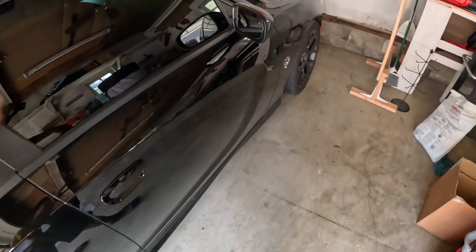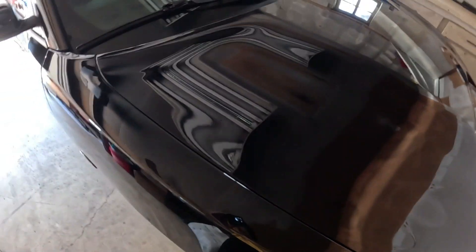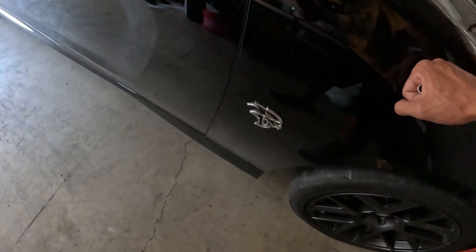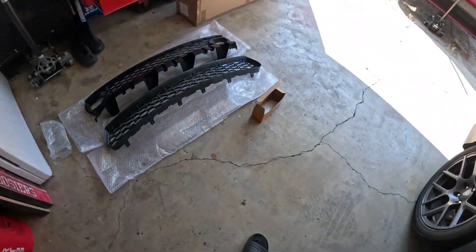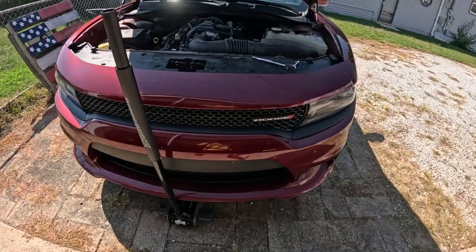Hey everybody, it's Ro, welcome to the channel. I haven't made a video in like a month because the cat's been down, but she's good now. My buddy Dylan's here and we're doing his Octane Red RT Charger.